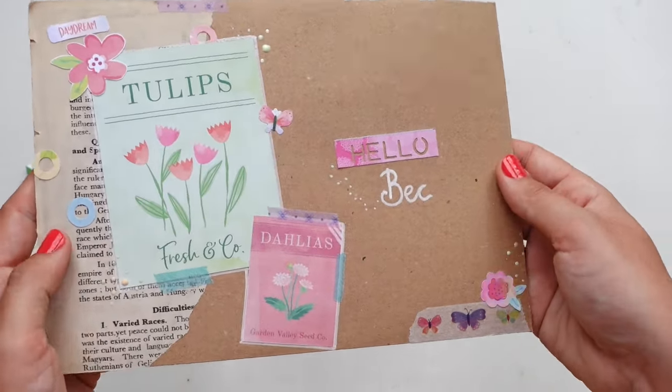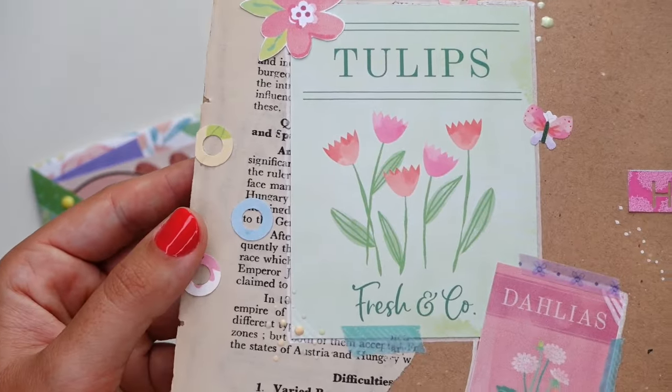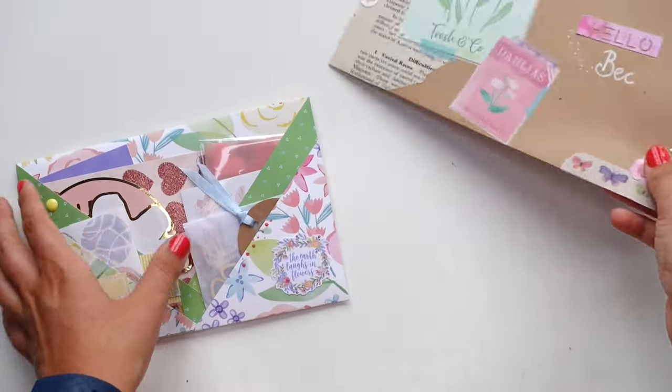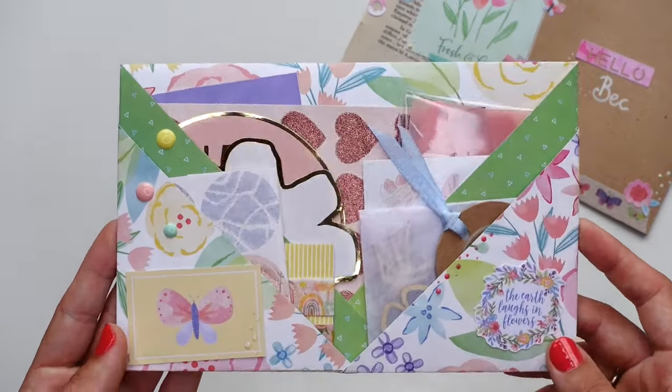Here is the envelope I ended up sending it out in. I actually really like this. I love that tulip die cut — that flower bag thingy. It's so cute. I'm just so pleased with how this turned out.